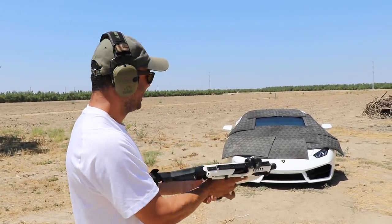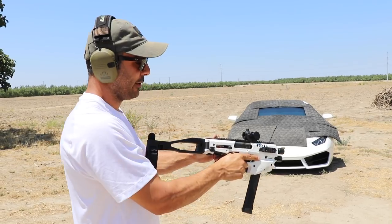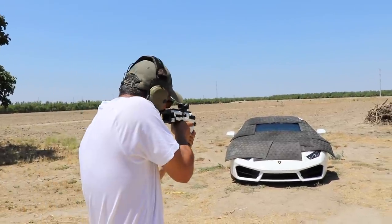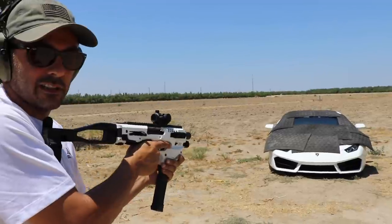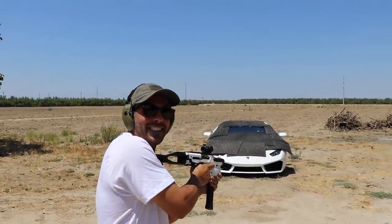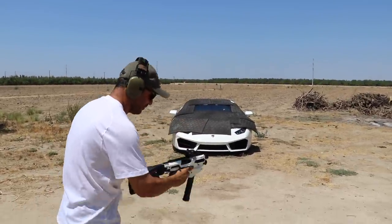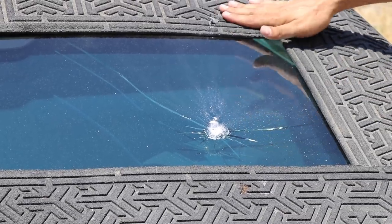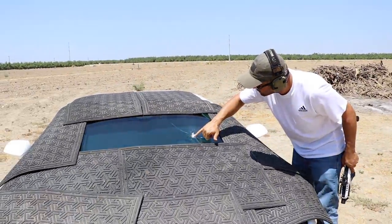Nine millimeter full metal jacket. Let's see if this bulletproof glass can stop a 9mm at least. We shoot — it did ricochet. First shot. There is the lead. Thank God I put the mat over here — the fragment came up and cut open the mat. This is why I put the stuff here. It hit the glass and nothing happened — maybe broke the first layer with a little shatter in the middle, but that's about it.